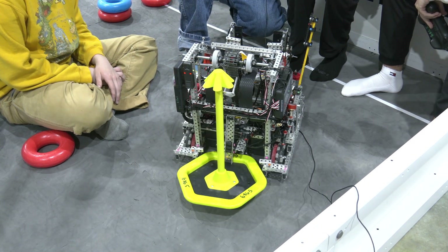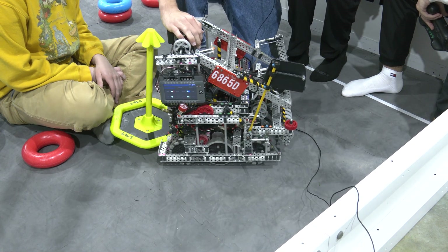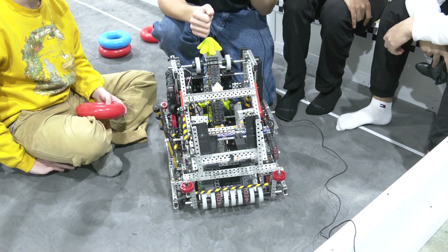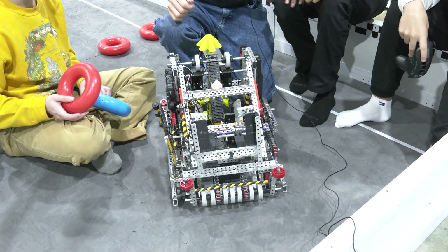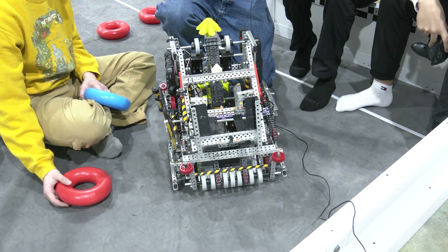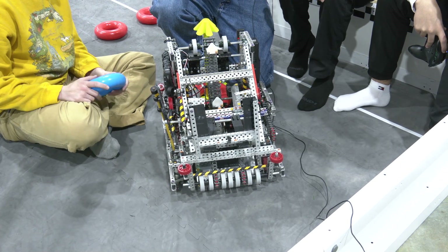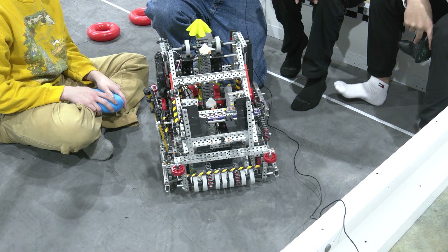There's also an auto clamp — we'll get into that later. The intake is best paired with our clamp. On the ground it's running at 600 RPM, and that's in line with our drive train's linear speed — there's a whole calculator for it. So when we drive into a ring, the intake is at the same speed as our drive train, so it just sucks it right up.